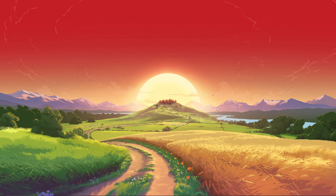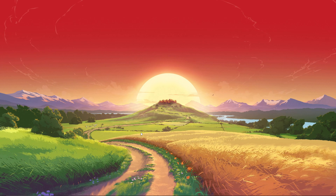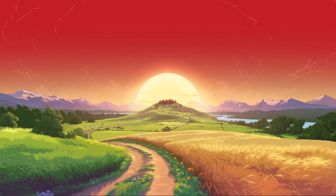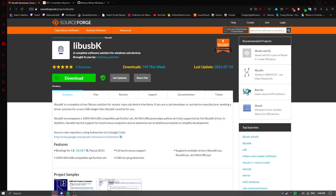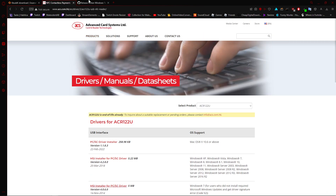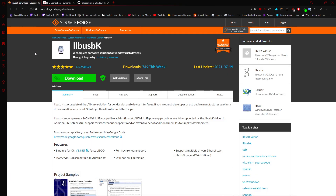I'll have all the right things in the description — the right cards, the right card reader, and all the right links for drivers and stuff like that. I have these three links open: two are drivers and then one is the MiFair Windows tool that you need to install.